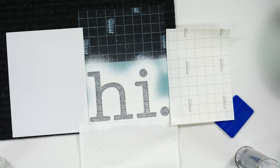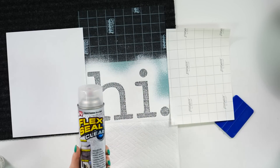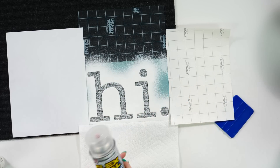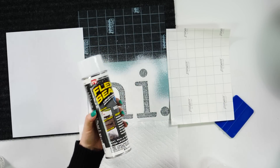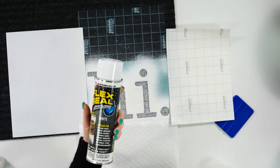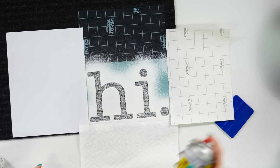Once that has semi dried, you can go in with the flex seal clear and add this on top of it, which will add another protective layer. That is going to be totally up to you — this paint is pretty protective on its own, but the clear is just going to add that extra layer of protection.